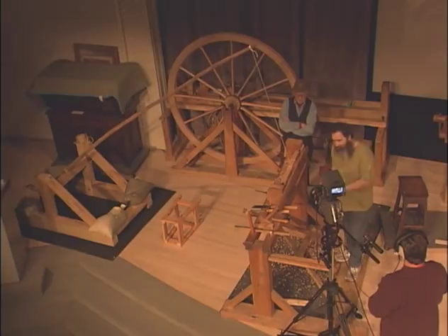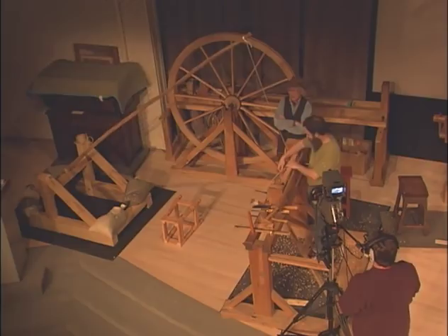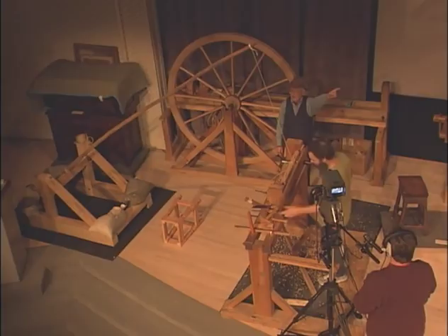Peter once had a power lathe — it was a gift, his father's lathe — and Peter was very proud of it, and he gave the motor to his brother-in-law. He invented a pole behind himself, worked in a chicken coop, and didn't have room — so he treadled backwards. And guess what? It worked just fine.